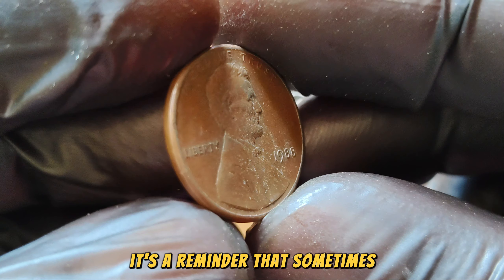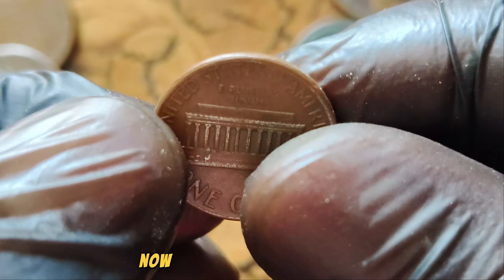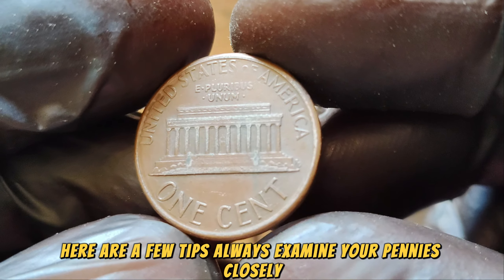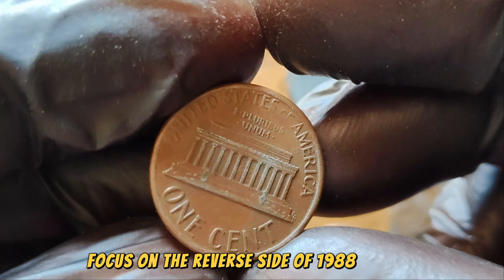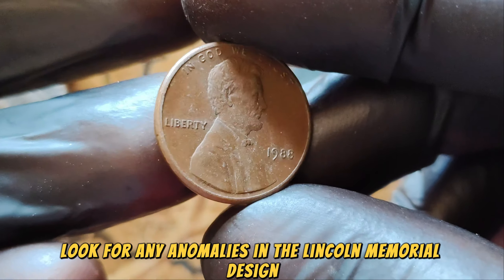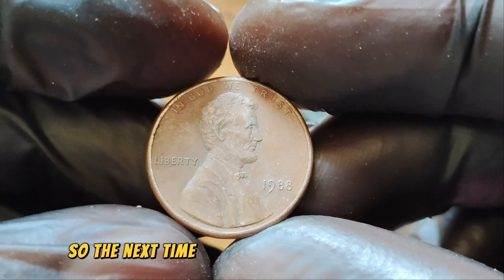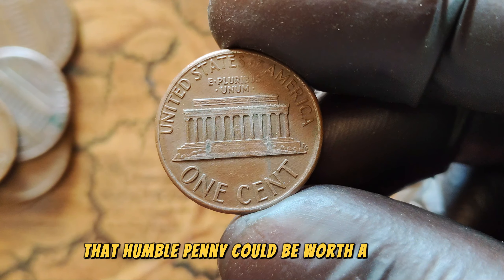It's a reminder that sometimes the most ordinary-looking coins can hold extraordinary value. Here are a few tips for finding one: always examine your pennies closely — you never know what you might find. Focus on the reverse side of 1988 pennies and look for any anomalies in the Lincoln Memorial design. If you think you've found one, get it authenticated by a professional coin grader. The next time you're sorting through your change jar, take a closer look — that humble penny could be worth a small fortune.